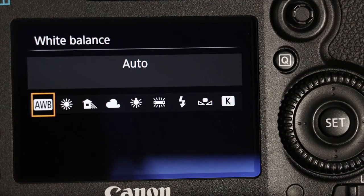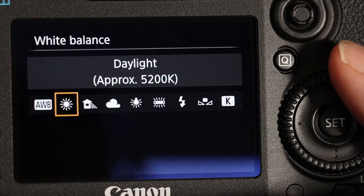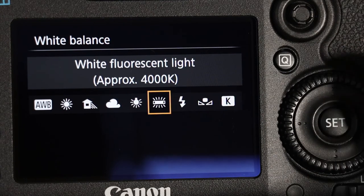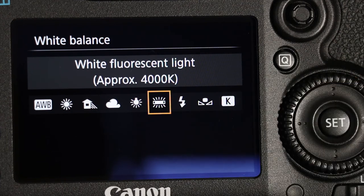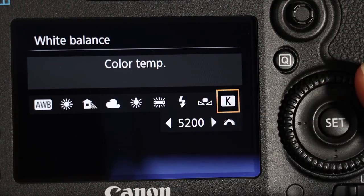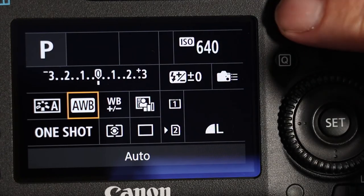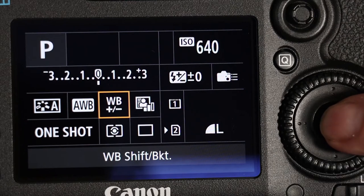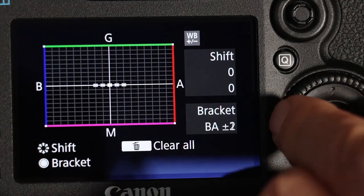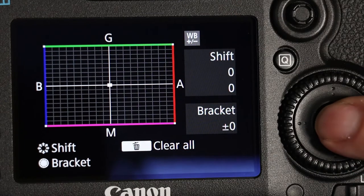Next over from that is our white balance. Auto white balance is predominantly left on, but if you knew you'd be taking photographs in the shade outside, I'd recommend changing it. Or if you knew you'd be indoors taking pictures in fluorescent lighting, I'd change it over to that rather than using the auto settings. You can also change the Kelvin values yourself. Next to that is white balance shift, where you can change it yourself — but it's more of an advanced feature, so let's just leave it for now.